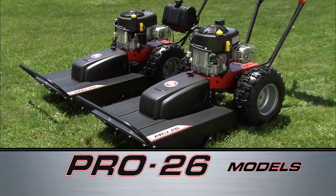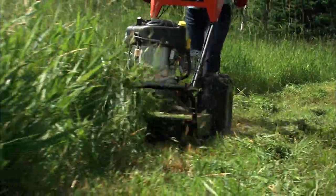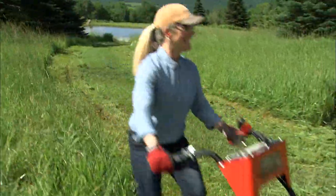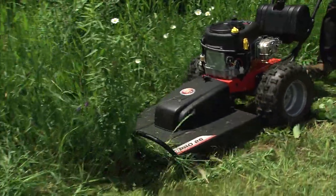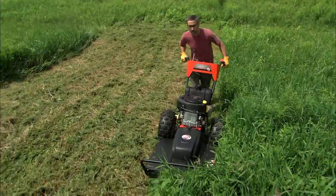The DR-PRO26 model is a full-featured, self-propelled field and brush mower that puts the power to reclaim your overgrown land right at your fingertips. With a 26-inch cut and plenty of muscle, it's all the mower that many users will need to clear their properties of thick field grass and gnarly brush.